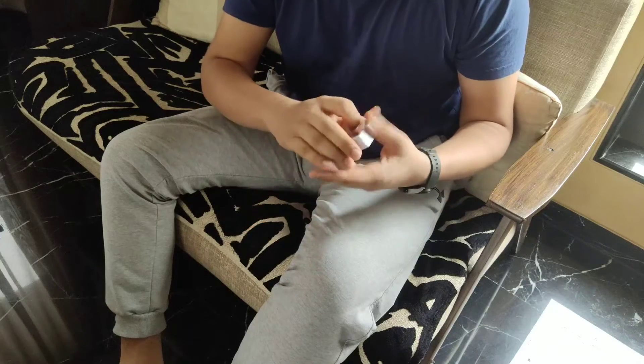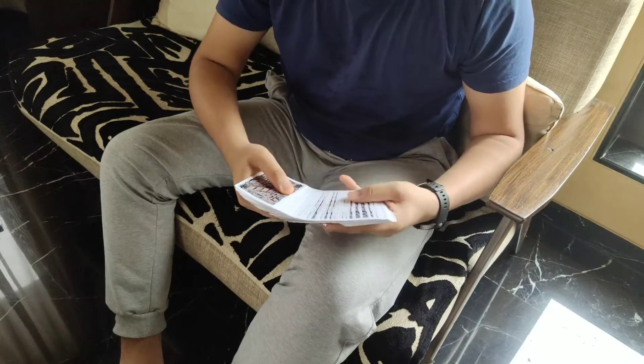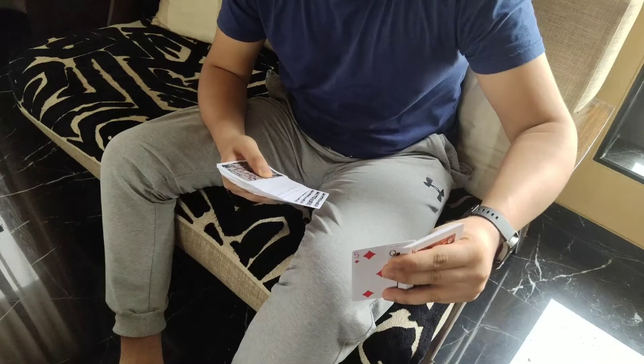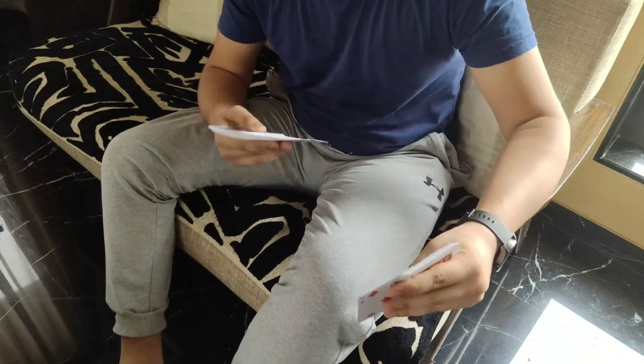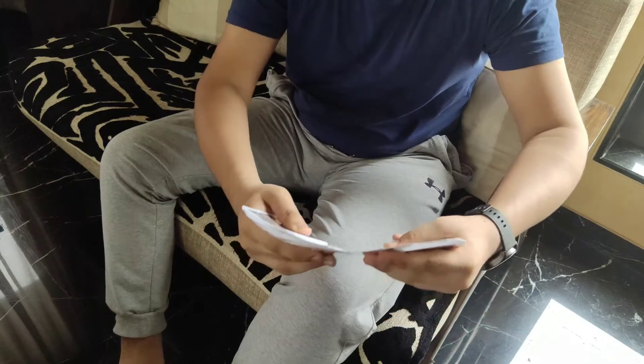This truly is a free choice — the spectator can touch any card they like. Let's say the spectator touches this one. Now here's the move: how I do it is I come up with this packet like this.